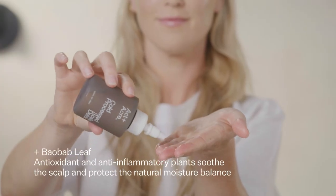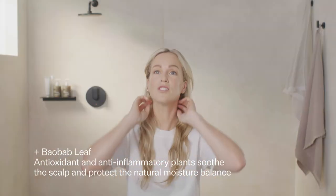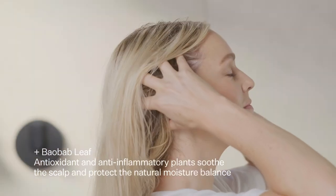You can use a little bit on your fingertips, massage in, just to get to the back area where you might have missed. Gently massage.